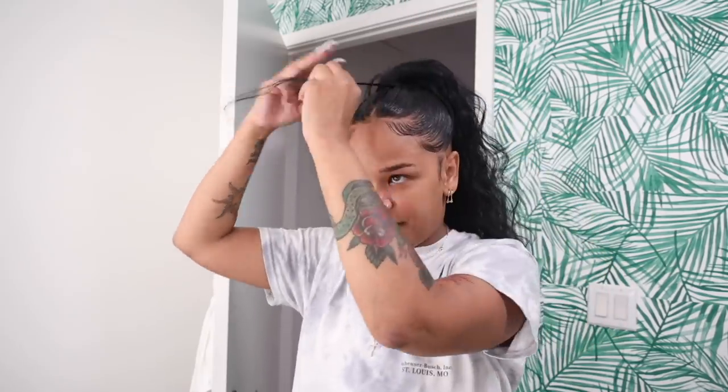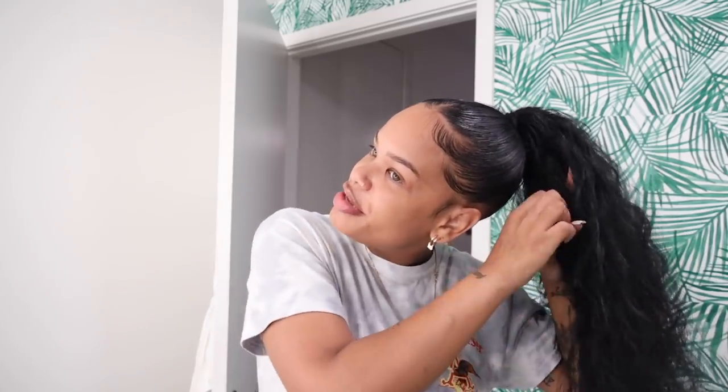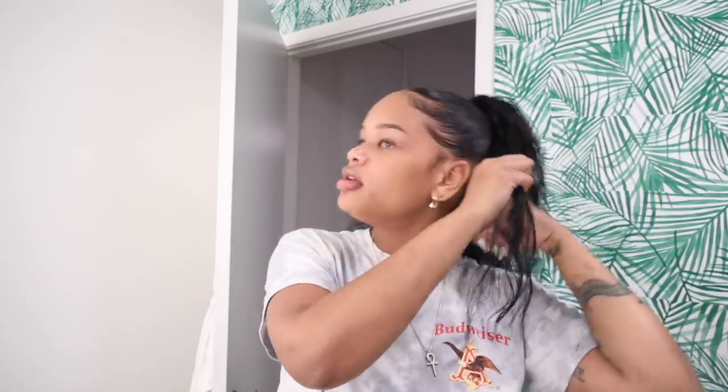Then you wrap this final piece. You don't necessarily need a bobby pin because the hair gets slightly thinner toward the end and it's easier to really wrap it tight. When I'm wrapping, I'm almost tucking it underneath the hair that's already there, which makes it even more secure. To finish it off, I take a piece from the bottom or back of the ponytail — how much you pull determines how thick that piece is.